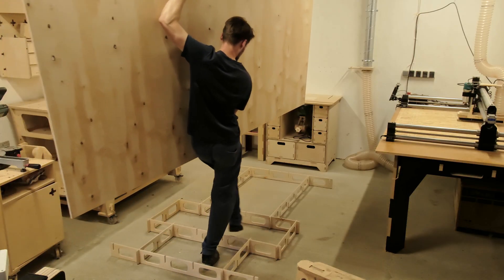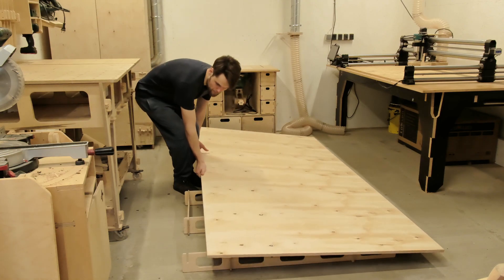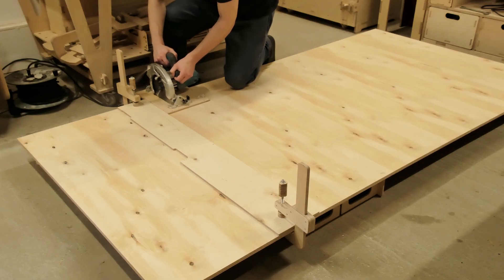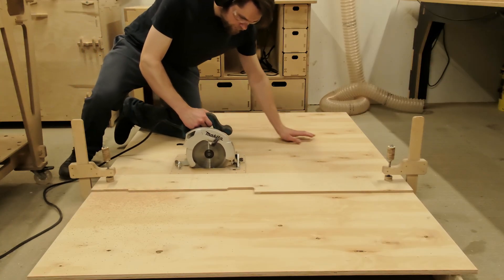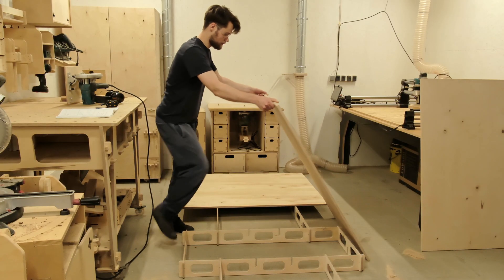While we are preparing the material for the chair build and CNCing the first parts, let's get started with the first step of every build: Designing. This is what usually makes or breaks the project.